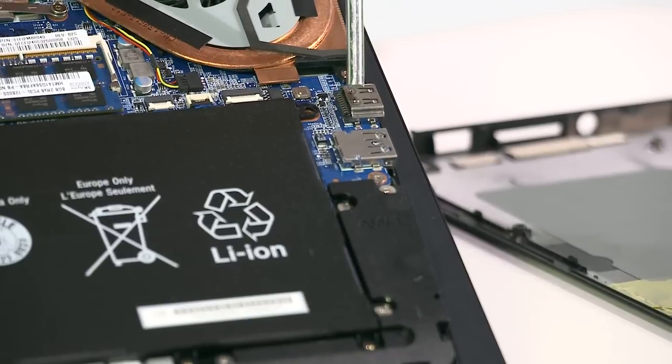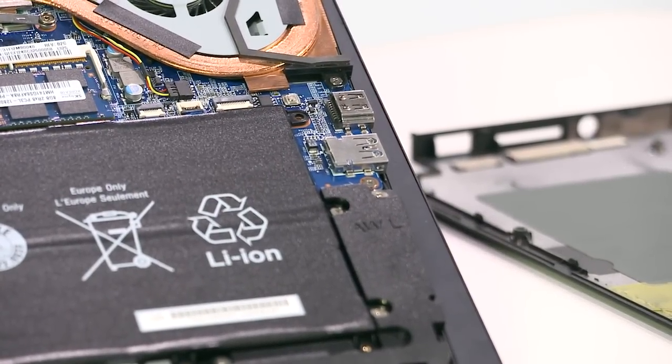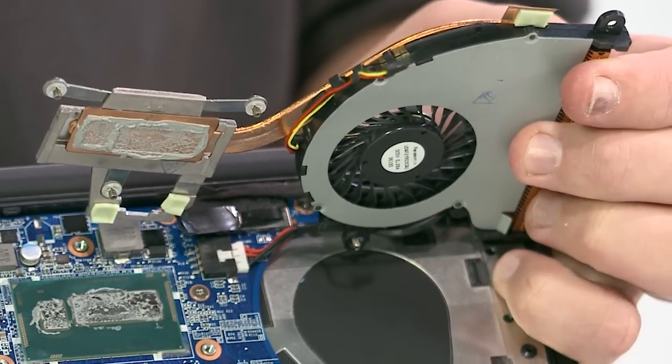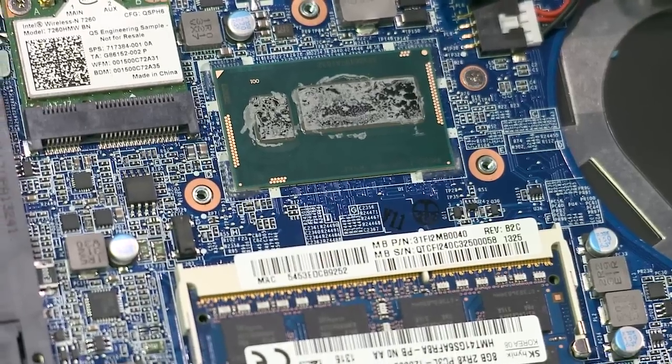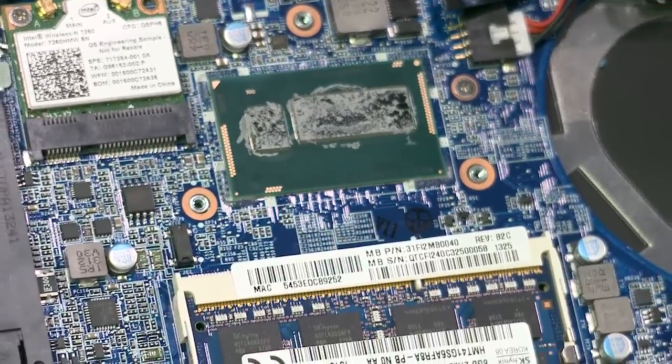To the bottom right of the battery, we've got the USB 3.0 and sleep charge port and HDMI ports. We remove the heat sink to reveal the computer's processor. Vaio Flip PC models are equipped with 4th generation Intel Core processors with up to Core i7, solid state drive and hybrid hard drive, as well as optional NVIDIA graphics up to 2GB.